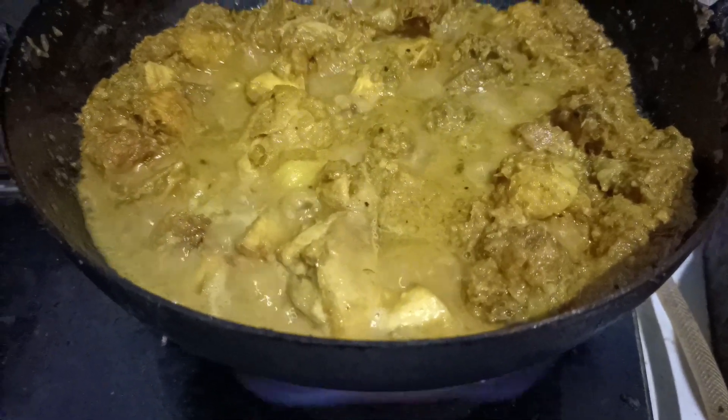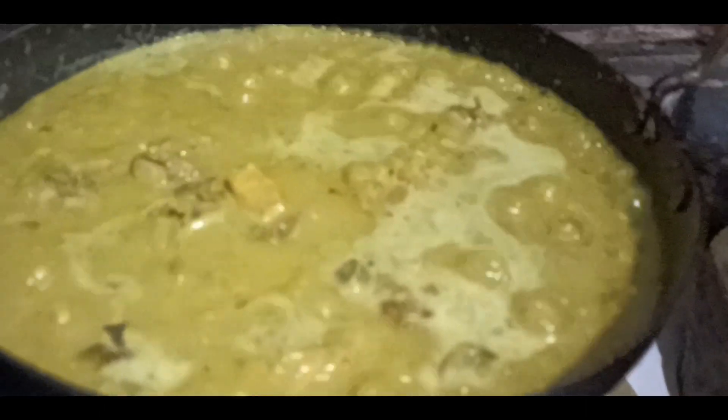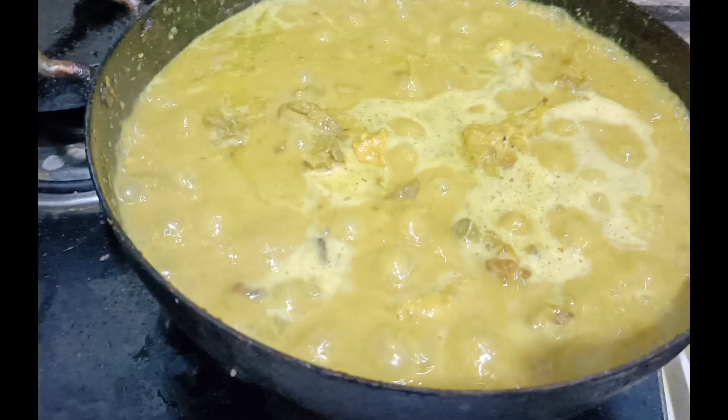Be sure to eat the chicken. It is a good taste of the chicken, and it's a good taste. This recipe will be shared with you.